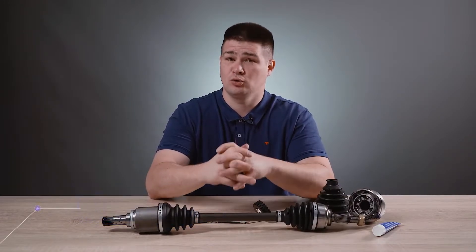Hello everyone, my name is Kirill. Welcome to the Auto Advisor channel. Today we will talk about CV joints — constant velocity joints.